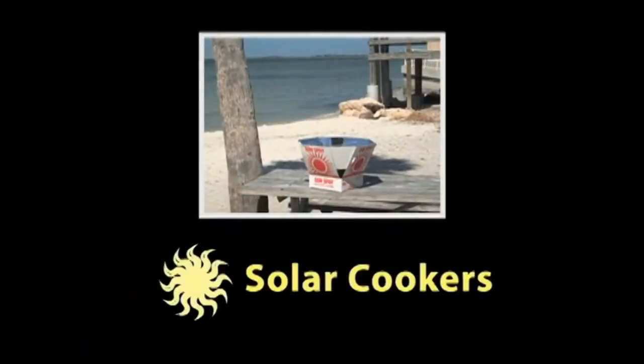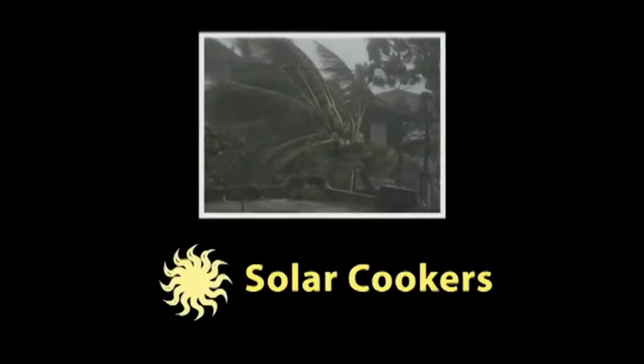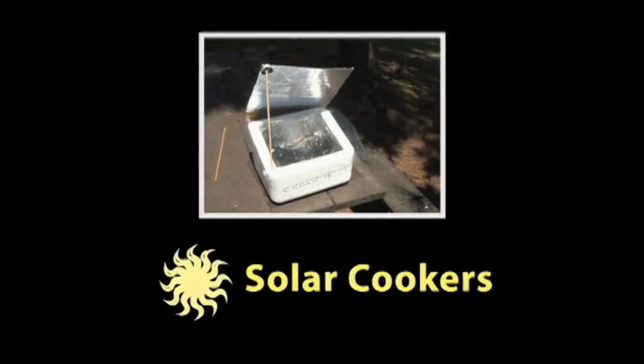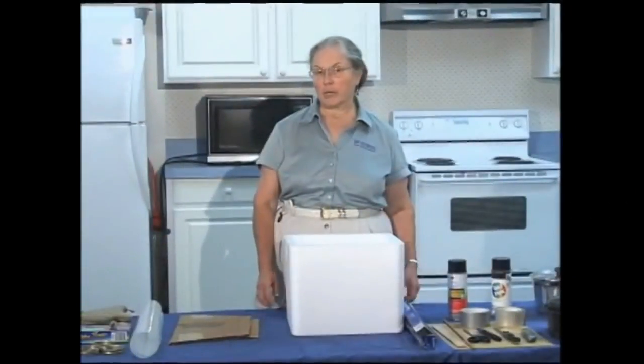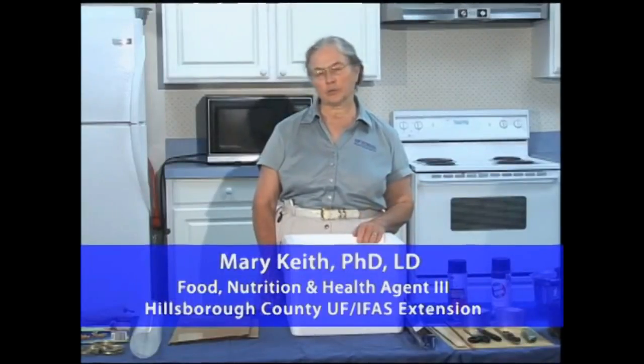Solar cookers - one of the newest technologies around. Maybe you've been hit by a power outage already this year, or you're just concerned about hurricanes. Are you a camper who wants to cook on the trail? Are you trying to cut down your electricity bills, or just want to keep the house cool through the long hot days of summer? All of those are good reasons for a solar cooker.